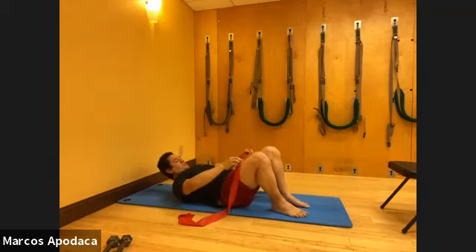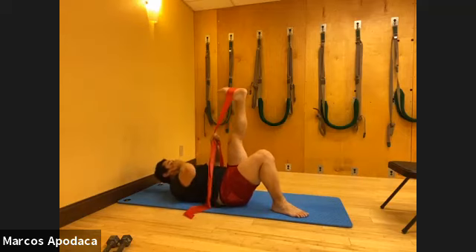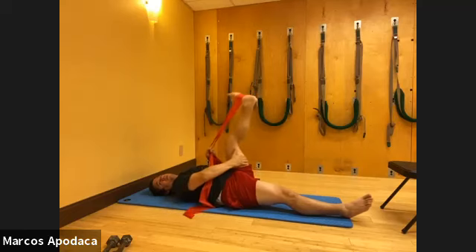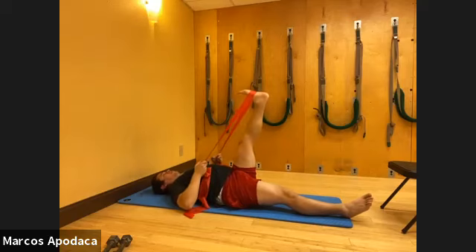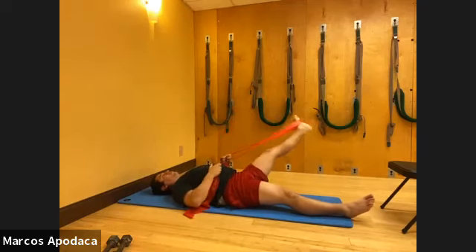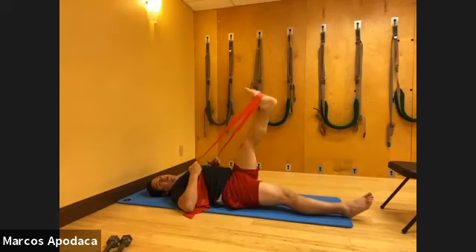Switch - left foot in the band. Inhale, soften your knee - just a soft knee because we're trying to stay engaged in the back of the leg. Notice I don't go very far down because I'm focused on the reach of the hamstring when I extend the leg - think smaller and more connected, then reach through the back of your leg. Stay long, reach through the back of the leg to circle around and come up. You're thinking through the back of the leg, through your hamstring and inner thigh as you circle. One more time in that direction.